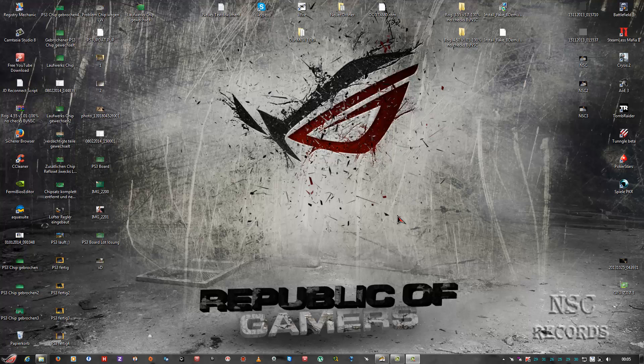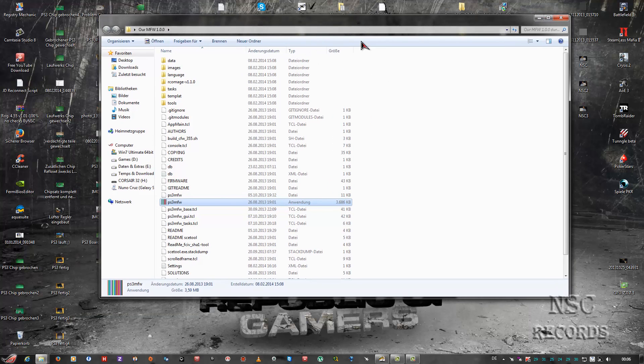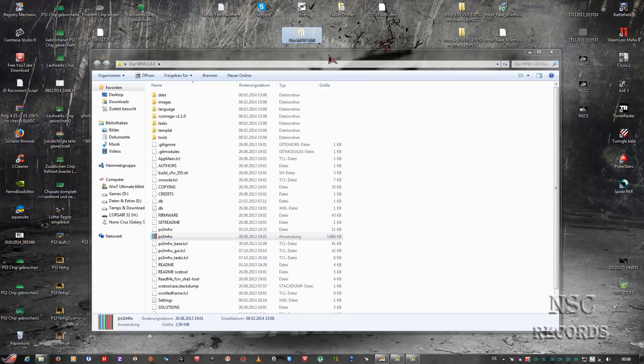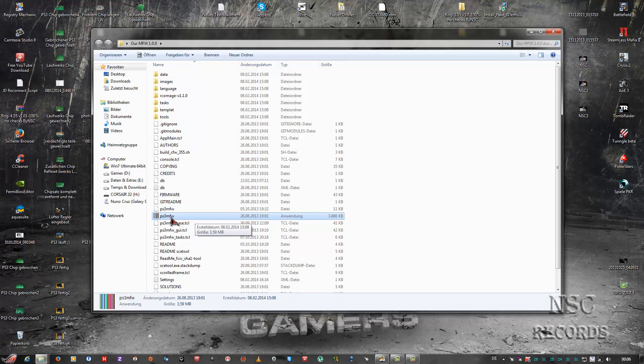I have something special for you guys, and that's why I made this video. You can create your own custom firmware. You can find tutorials on YouTube or Google, but some are a bit bad. That's why I'm trying to make it better. This here is MFW - Multi Firmware - and with this tool you can build your own firmware. I will post the links in my description where you can get this tool. Then you just run PS3 MFW and click it.